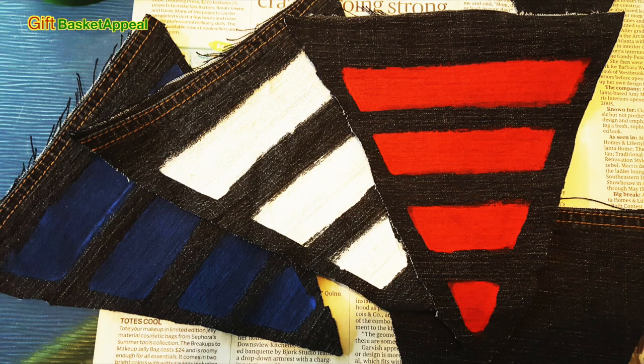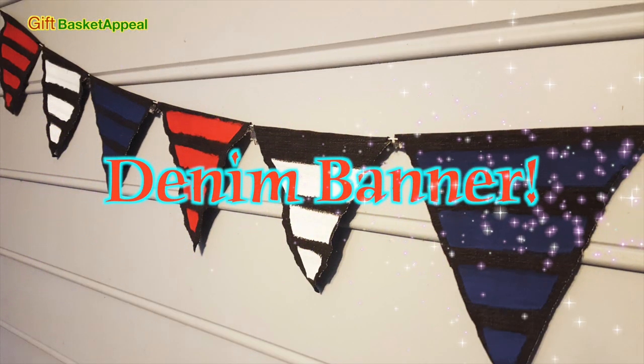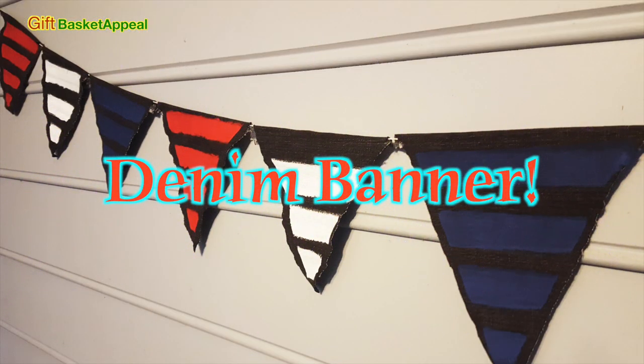Hi, this is Tracy from Gift Basket Appeal, and today we're going to make a denim banner using red, white, and blue paint, and it's going to be perfect for the 4th of July. So let's get started.